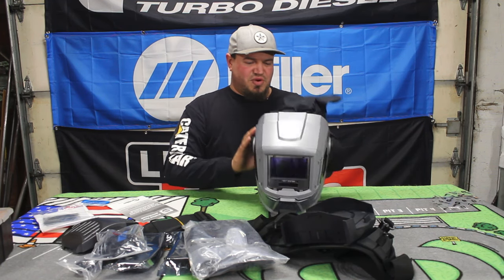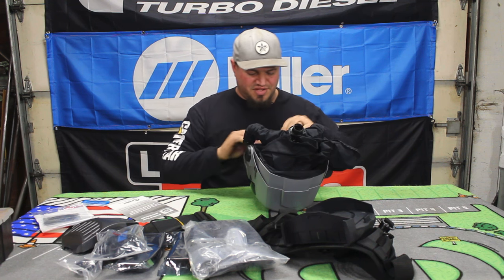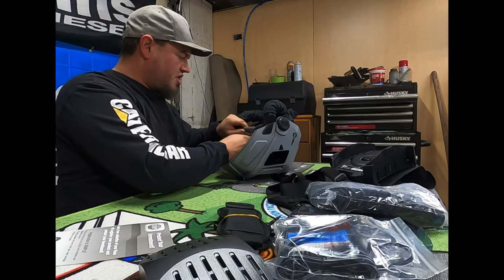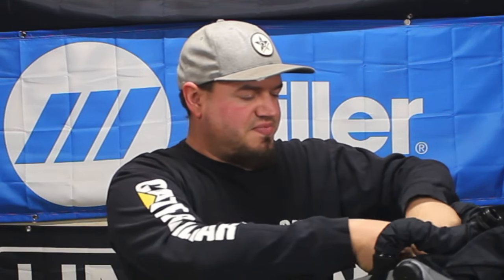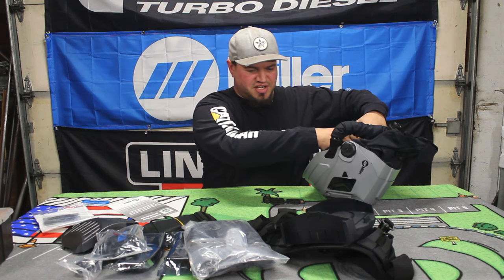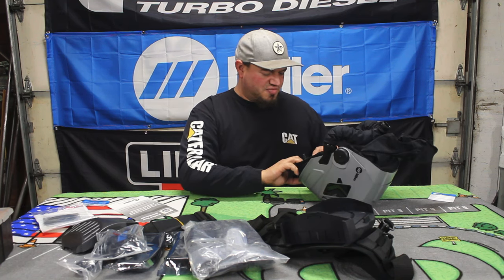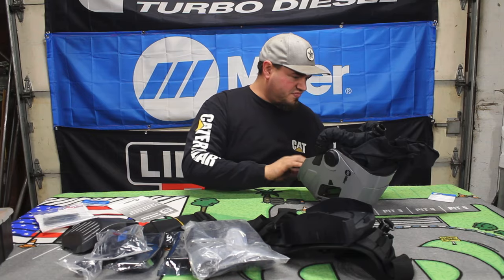I purchased this welding hood setup from my local welding supplier, which is Norco. I've been doing business with them for a lot of years and I really like them. I actually quit smoking after 16 years — a pack a day, two packs a day. As somebody who welds for a living, welding and smoking is kind of getting a double dose. So I decided it was time to quit smoking and take my health a little bit more seriously, which is what brought me to buy this for my home shop. They're not cheap.